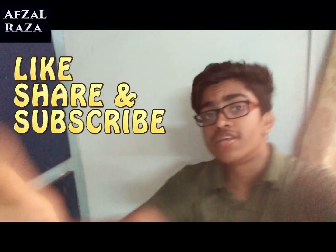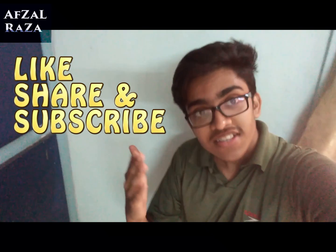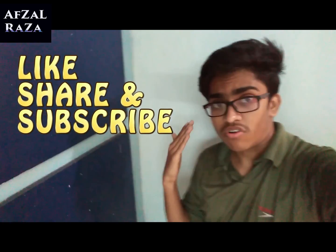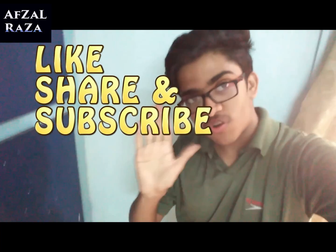I will end the video here as it is getting really long. If you did like the video, do hit like, share, and subscribe, and share with your friends. Stay tuned for more technology videos on this channel — thank you for watching.